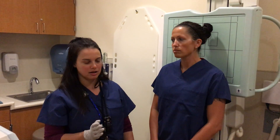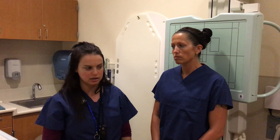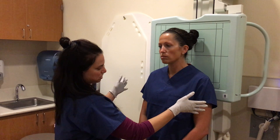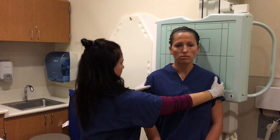The next position that we're going to be demonstrating is an AP oblique C-spine. You're going to want to get your patient and turn them to a 45-degree angle from the board.